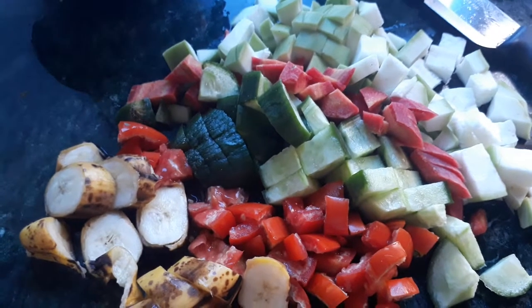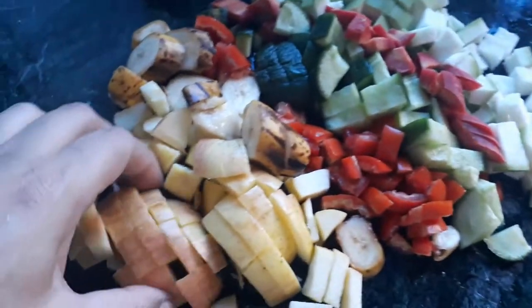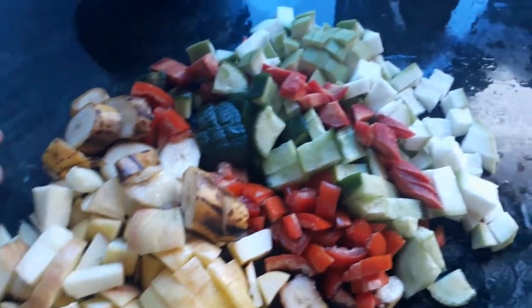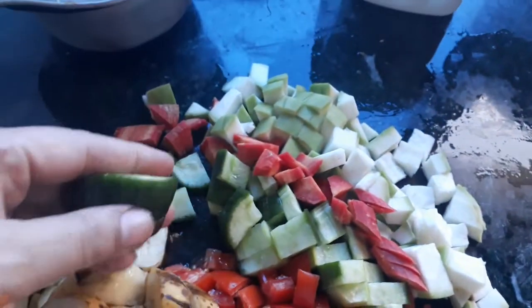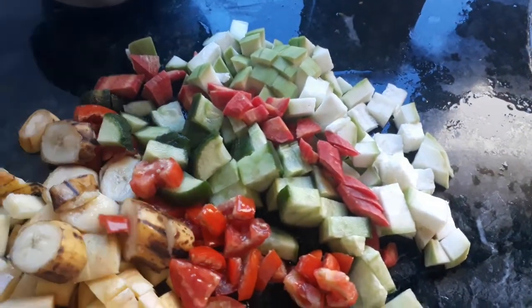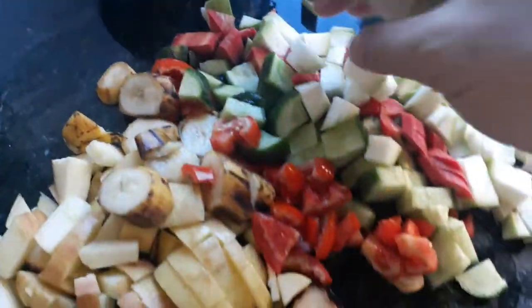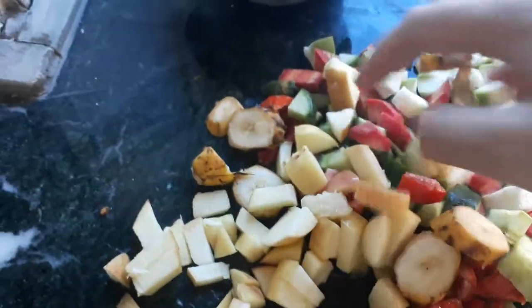This is how we've cut them: the apples without the seeds into small pieces, the bananas cut like this, and these pieces — the cucumbers you must remember to separate them. These are tomatoes, zucchini, and carrots.